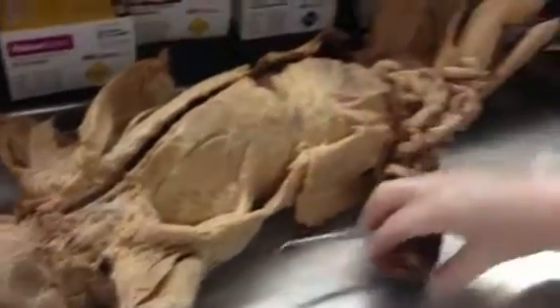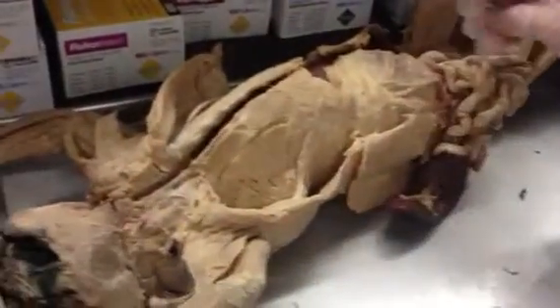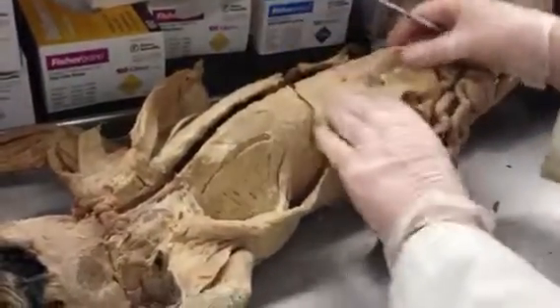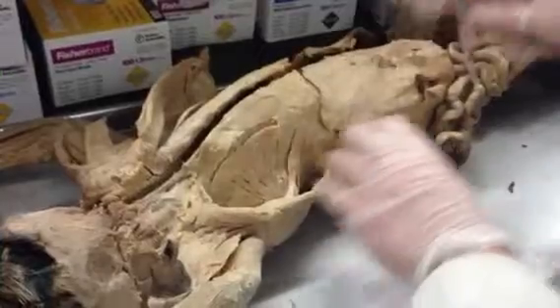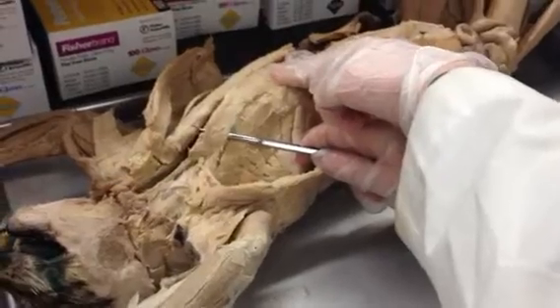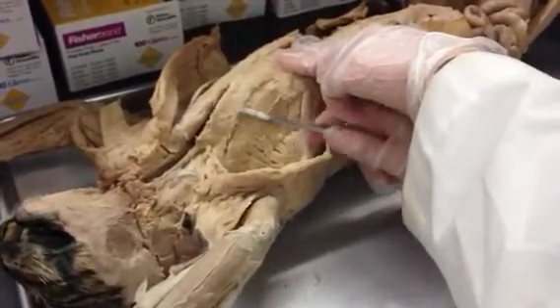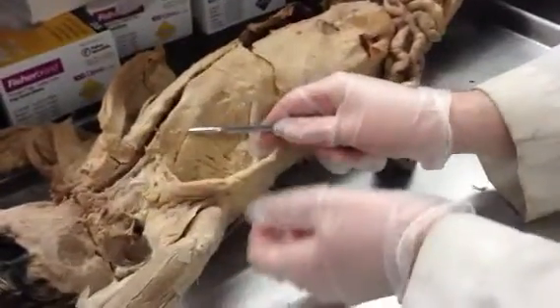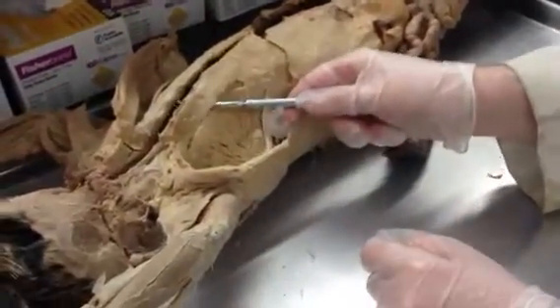Remember the rectus abdominis, which we're going to talk about in a minute — it runs straight up the abdomen. Here's the rectus abdominis; it goes straight up the abdomen, and all of a sudden it crosses over here. This is what I call the exit ramp of the rectus abdominis — that's called the transversus costarum. This is the transversus costarum right here; it's very big in this cat.